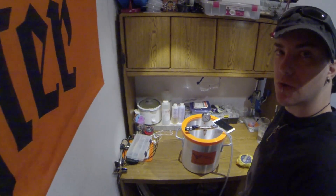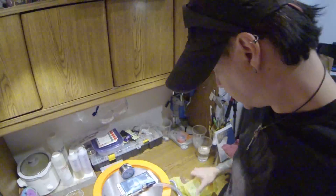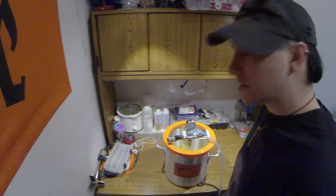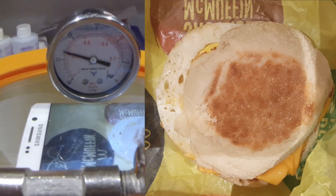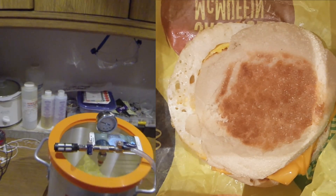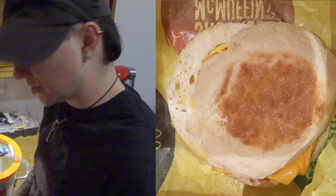So the first thing I went out and got was an Egg McMuffin. I'm going to try and get all this recorded so I can show you guys what happens to an Egg McMuffin when you put it in a vacuum chamber. Here it goes — Egg McMuffin in a vacuum chamber. I don't think it's going to really do much more than that, so I'm going to go ahead and shut it off. But I did get some other fun stuff, so we're not done yet.